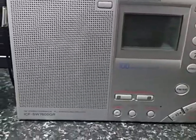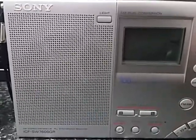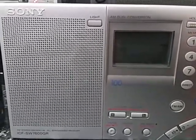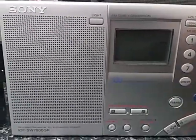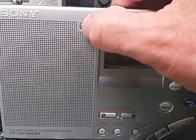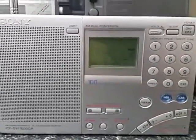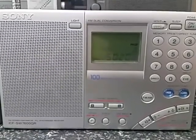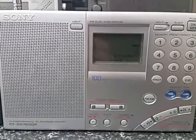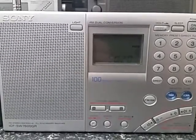Now let's compare it to the Sony ICF SW7600GR — these are good radios. Let's turn that up a little bit. The backlight is quite ridiculously inadequate, but great radios nonetheless and quite sensitive, though you notice it's not quite as good as the DEGEN E1103 on the Solomon Islands there.